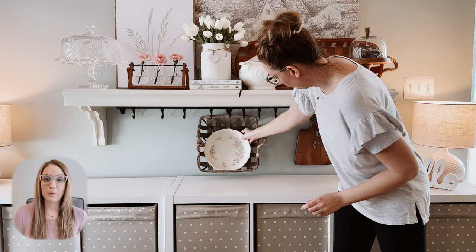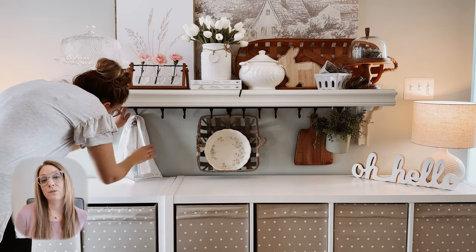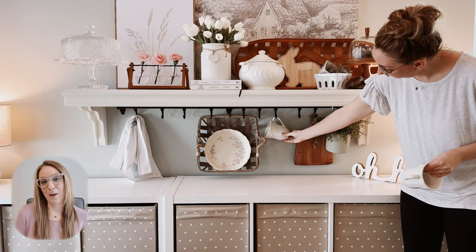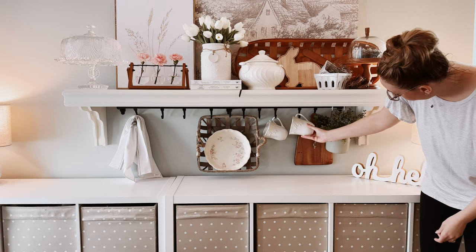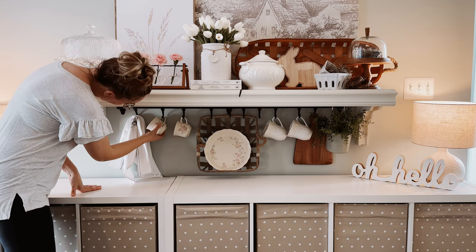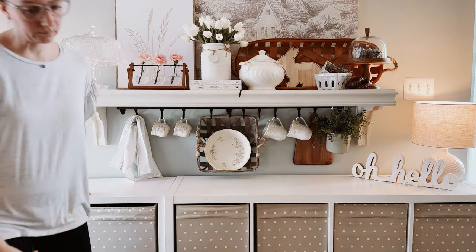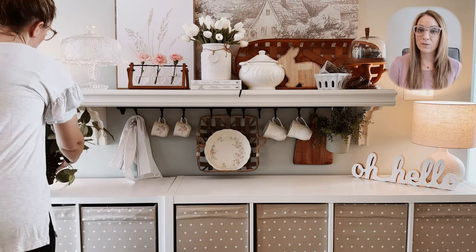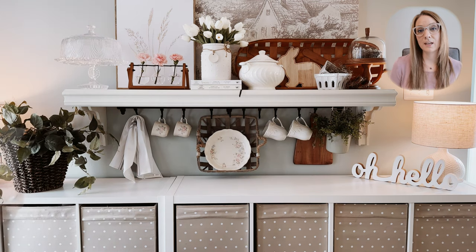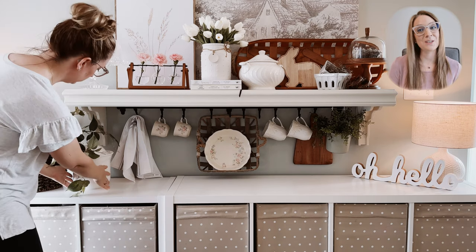Trying to simplify my decor was one of the things I really wanted to focus on for the springtime. I wanted to add just a few pieces that were charming and added some character, but were still simple and not overpowering in the space. To finish off the shelf area, I am adding some greenery in a thrifted basket and also a little bit of greenery to the hanging pot that stays here year-round.